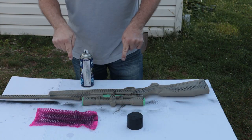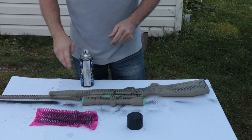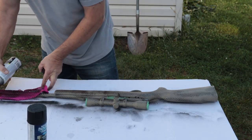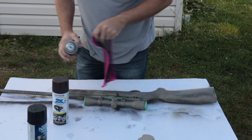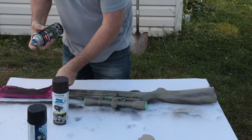Once this dries I'm going to flip it over and do the other side, then come back and do it again with brown. We got a little bit of brown on here, and I'm going to flip out some of the tan — the black's a little too much.